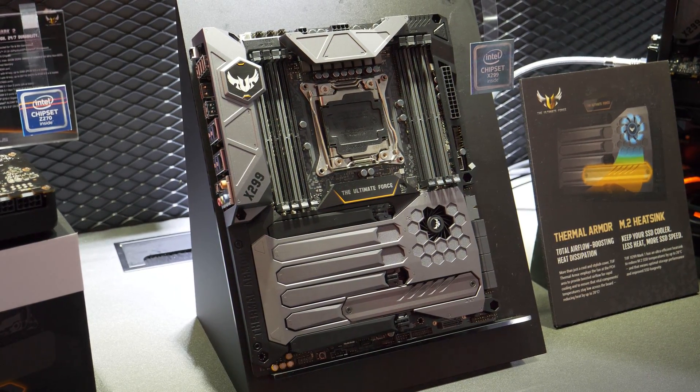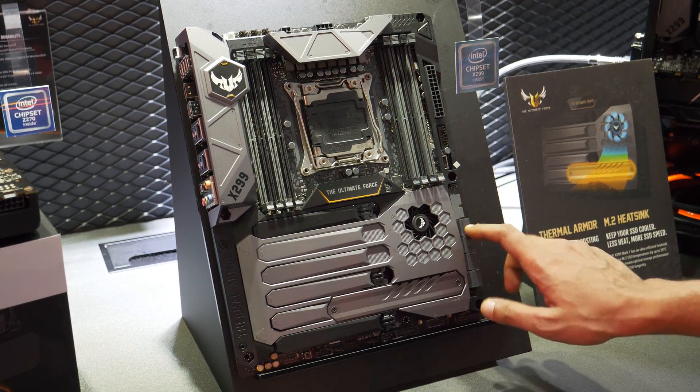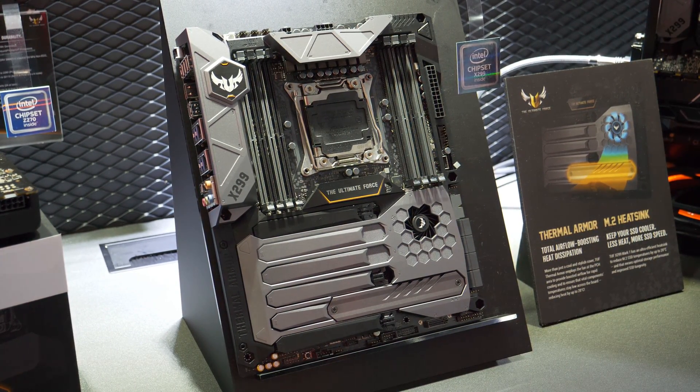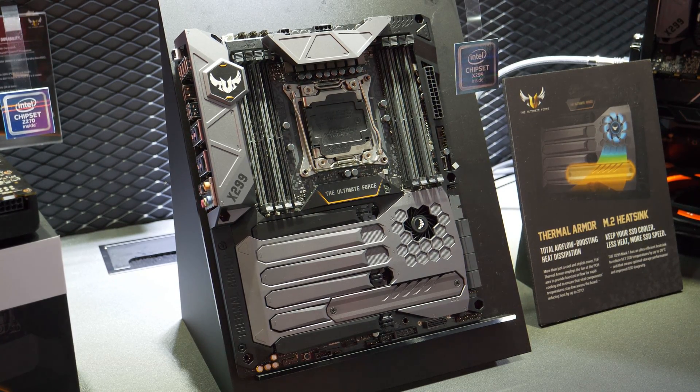Can't wait for these boards to hit the market — it's going to be spectacular. That's all from the ASUS booth for now. Tullius Tech signing out from Computex 2017 from the ASUS booth.